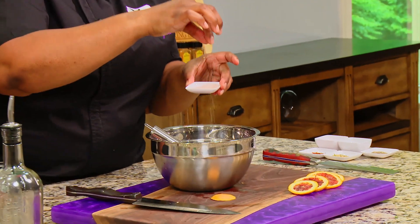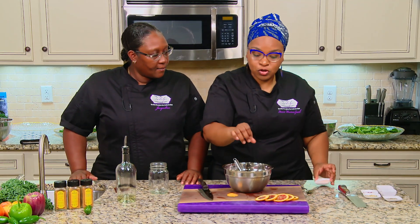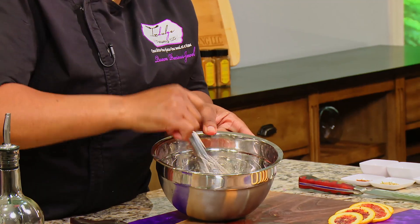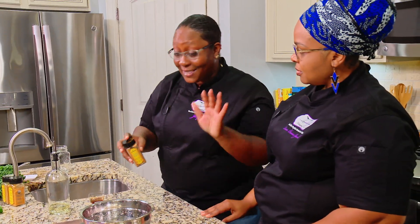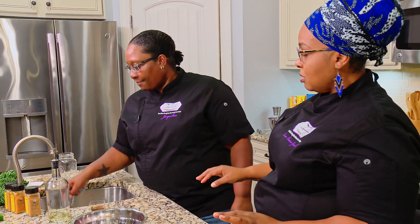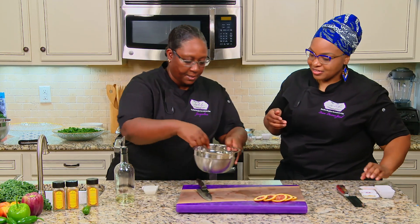Add a pinch of salt — salt is a flavor enhancer. We like low-sodium options, but it's a flavor enhancer. Add a little Everything Indulgent as a finisher. That's your blood orange vinaigrette — done. Time to plate up. When we come back, we'll start to plate everything up and make it look beautiful and welcome our guests.